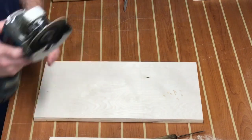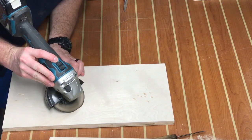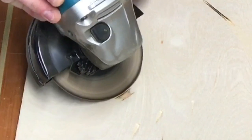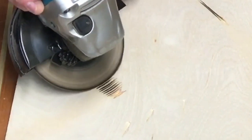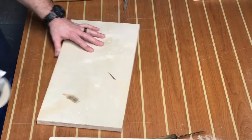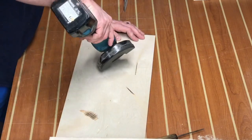We keep distressing this thing. I particularly like this technique where you take your angle grinder and make a series of cuts over and over. I'm not really sure exactly what that represents, but after I apply a coat of stain, those little imperfections look pretty authentic.